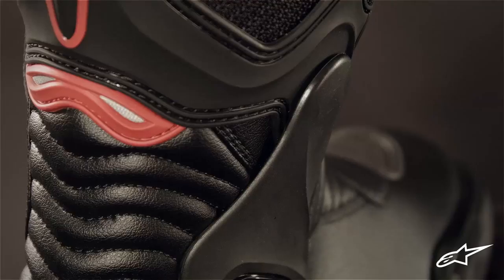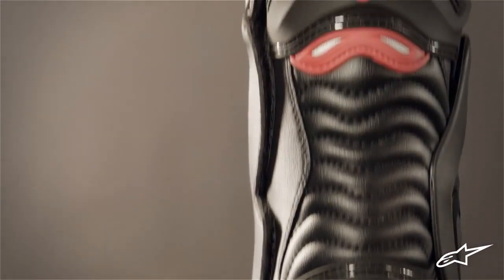Alpinestar's SMX6 boot is designed for sport riding on the street and performance riding on the track. Its materials and design deliver excellent feel and control with great CE certified protection in a lightweight package.